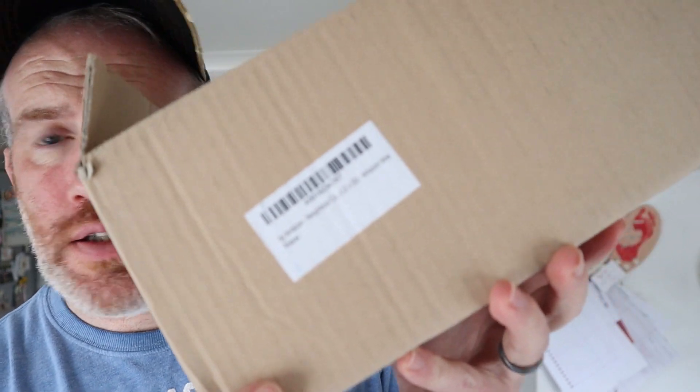So this just arrived from Amazon. They sent me a message saying 'we know you like coffee, do you want to try some of our new Nespresso coffee pods?' I looked over at the machine and said yeah sure, send it out — and this turned up.